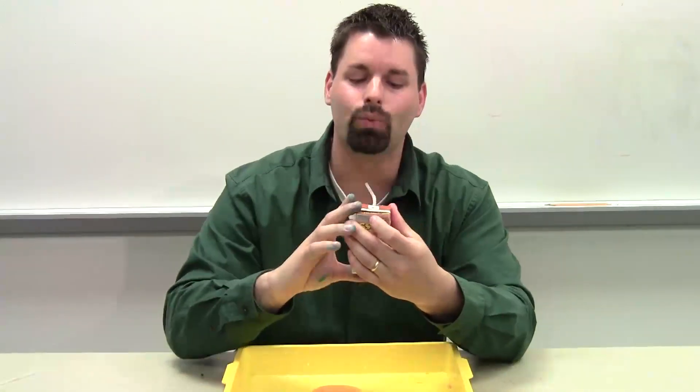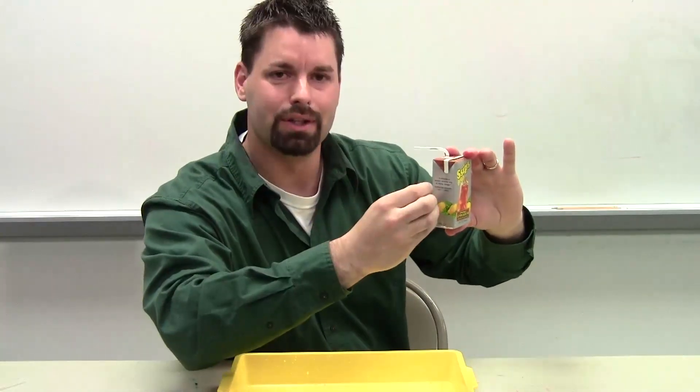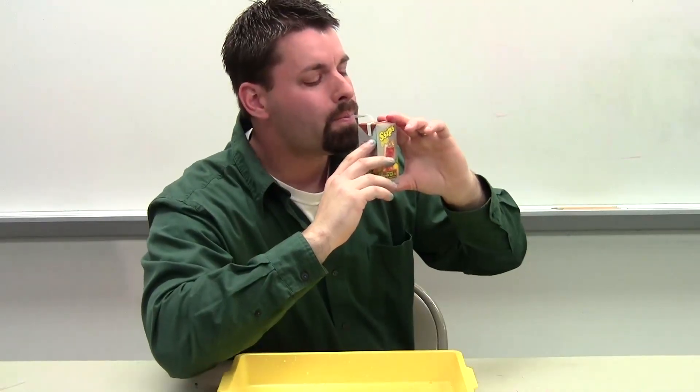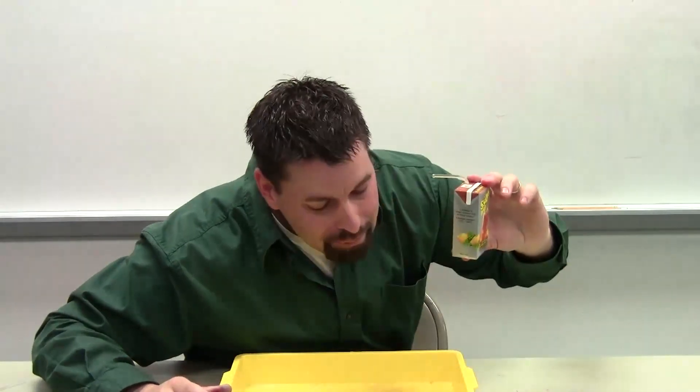We're going to sip a little bit to get some air space in here. So I'm going to actually then pull back — I might get a little covered, but science is messy. I'm going to blow into this. You're going to see the juice box actually bulge because the air pressure is increasing, and then it should shoot the tea back in my mouth. Let's see if I'm right. Awesome. Air pressure — air wants to move from high to low.